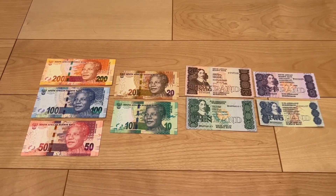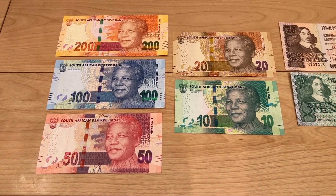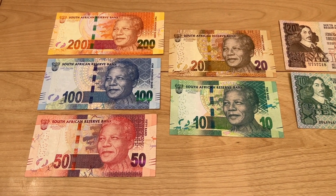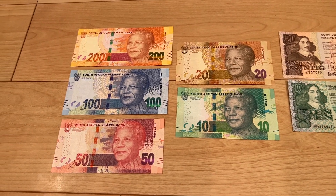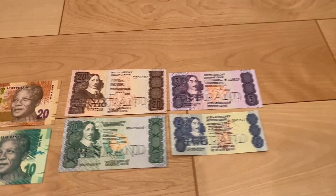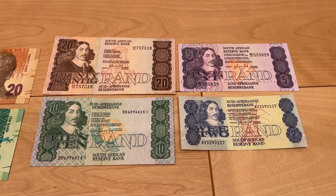This is the sixth series of the South African rand banknotes, released in 2012. Today I want to show you the third series, so it's a bit of a jump going back in history.